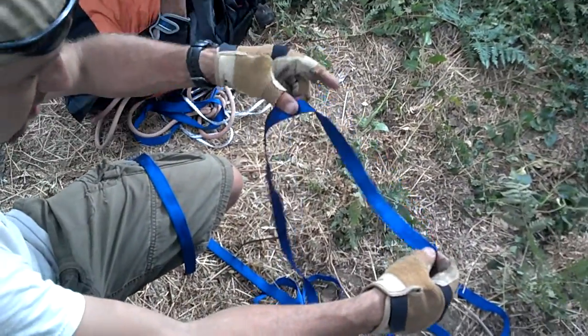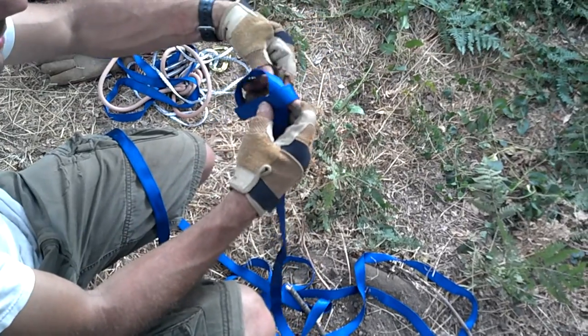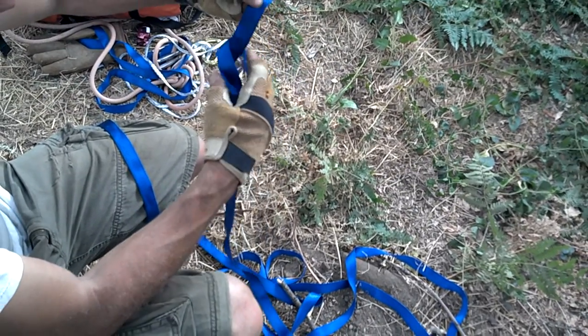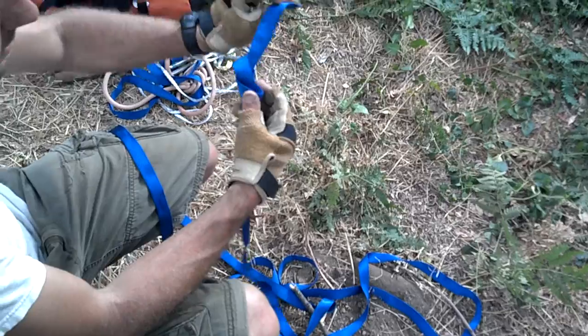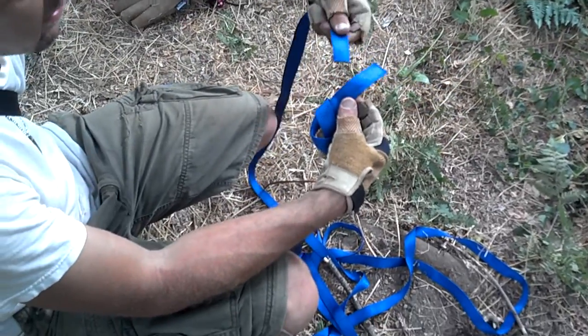We got it laid out straight. Everything's laid out straight. No twists in the webbing. Come around in a standard overhand, making sure you don't twist your rope anywhere. Keep it loose. Take your other hand, your other strand, and then just follow the other one through.